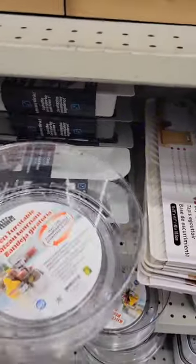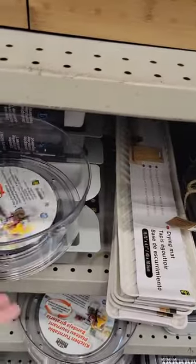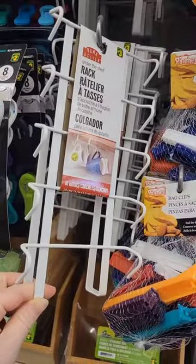I love this lazy susan. I put these on my shelves in my crafting closet and I'm able to hold all of my things without them falling off when I spin it.